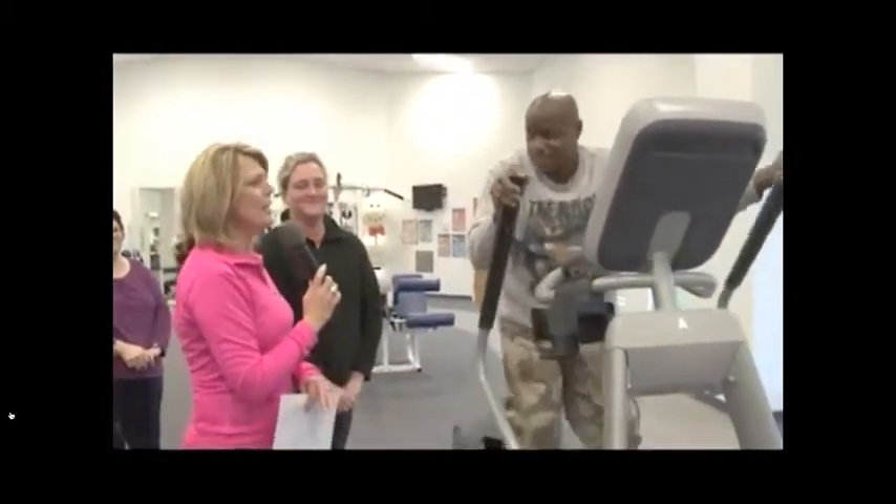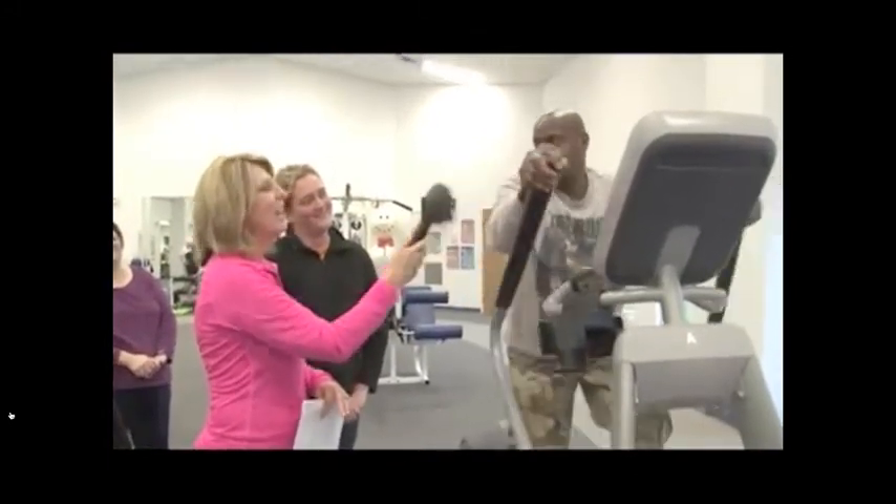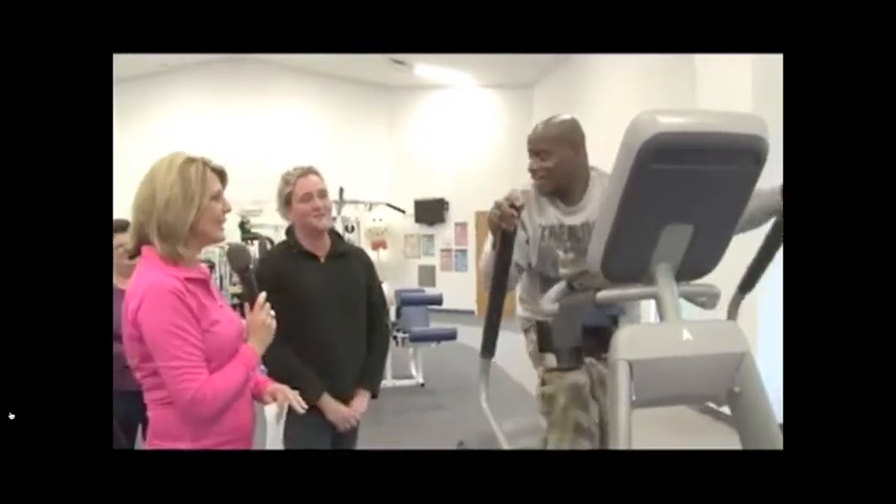Somebody told me you were training for something — maybe a 5K in the near future? Yeah. Well, good. He's well on his way.